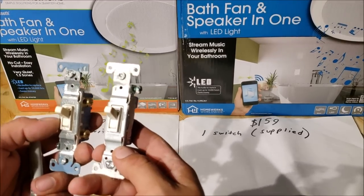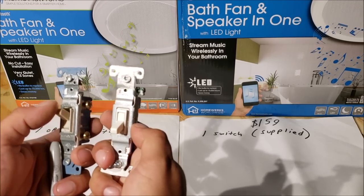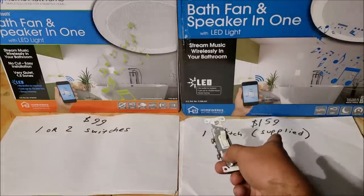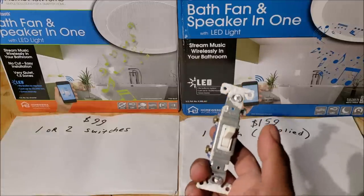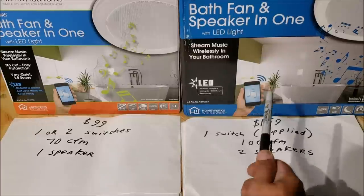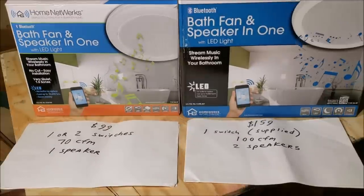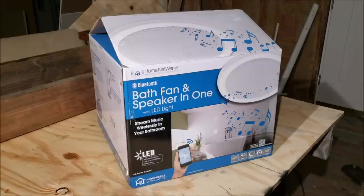The $99 one gives you an option for one or two wall switches — one for the light, one for the fan — and the Bluetooth works with the light on. The $159 one only uses one switch, a custom switch supplied in the box, with features to turn everything on and off individually. The $99 model is 70 CFM, good for a smaller or medium bathroom; the $159 is 100 CFM for a bigger bathroom. The $99 has one speaker; the $159 has two speakers — that's why I went with it. You can check the Home Depot website for full specifications.